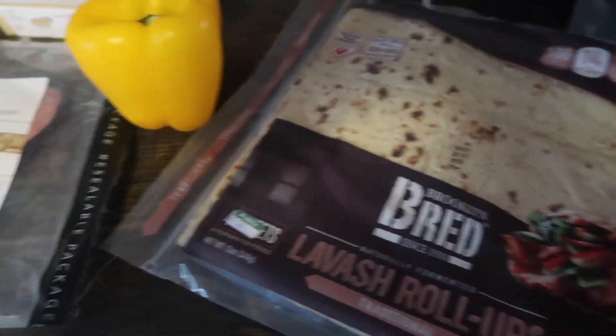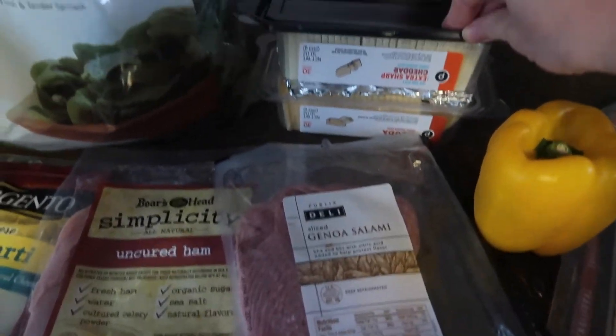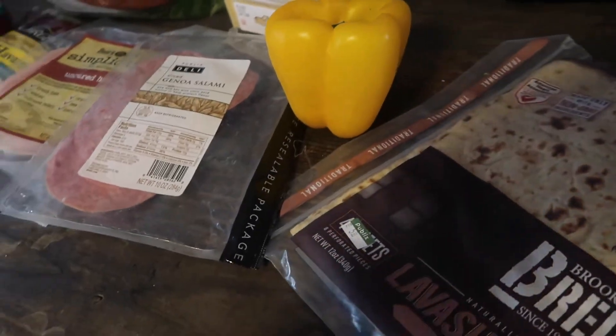Hey farm family! In today's video we are gonna make some pizza using these flatbreads, some salami, ham, lots of cheese, spinach, and some organic pizza sauce. We're gonna make the pizzas!